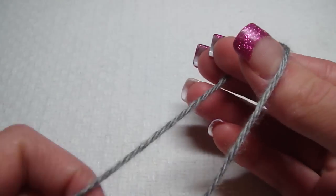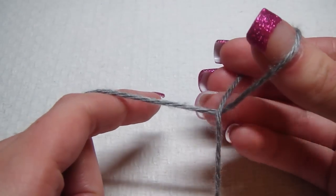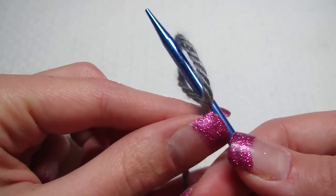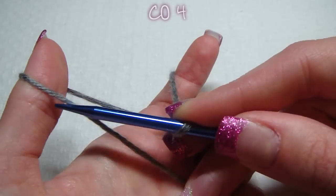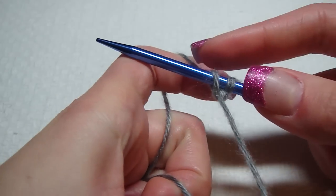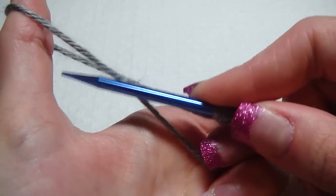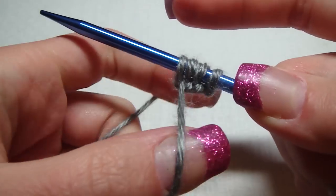What we first need to do is make a slip knot. I make an X and then pull the one that's underneath through. Then grab your circular needle. We need to cast on four — I'm making the 18-month size. So that's two, three, and four.